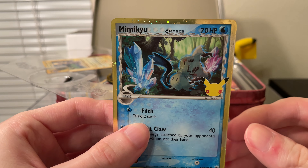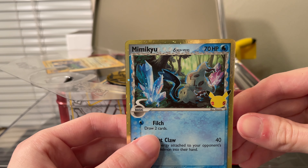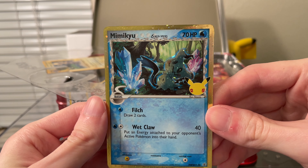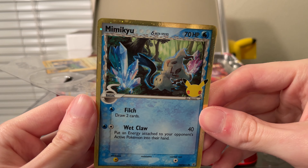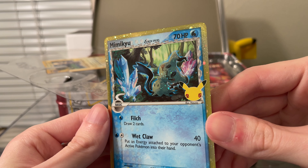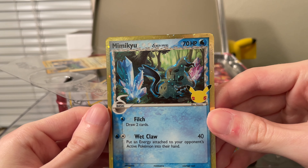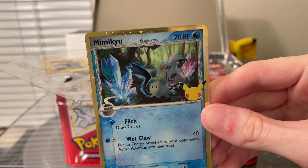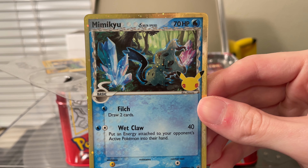I'm going to start off with this Mimikyu — this is really nice looking. Some of these promo cards I honestly think look better than pretty much all of the cards in the set. I think the holo pattern is a lot more tasteful. That's a Delta Species card.